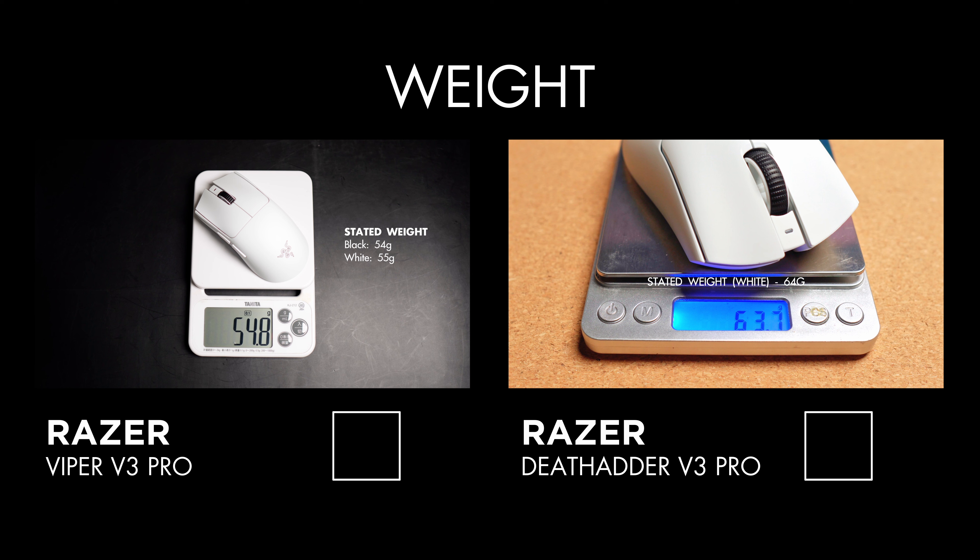There is quite a noticeable difference in weight on paper and how it feels in your hand between the two. Some gamers prefer mice with some weight to them, but if you want to experience the absolute lightest weight between these two options, the Viper would be something you should check out.